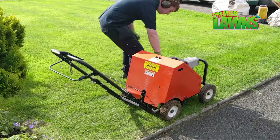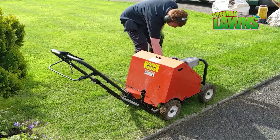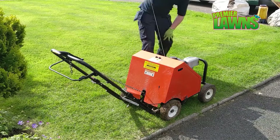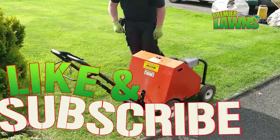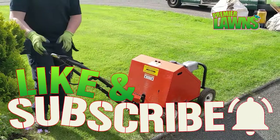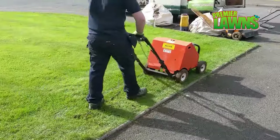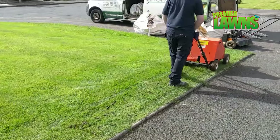Welcome back to five simple steps to a perfect lawn. Before we begin, if I can ask you to hit that like button, and if you don't already subscribe, make sure you subscribe for more content like this and hit the little bell icon so you don't miss out on any future videos.